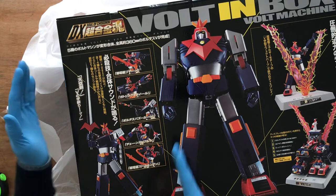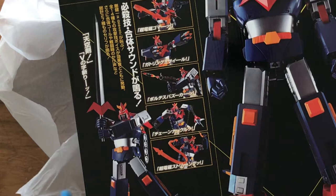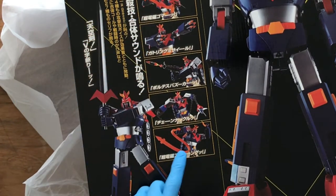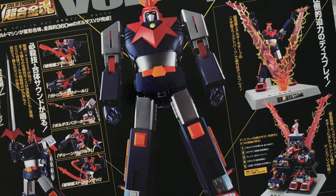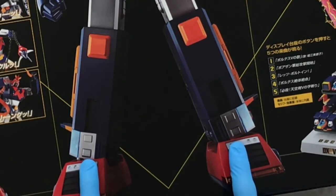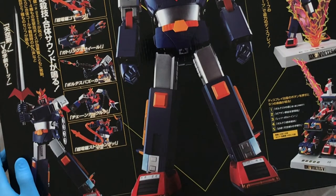I like that on this one section you have all the different poses that Voltus V can do — different poses pertaining to whenever he launches any of his weapons. There's that front ready-for-battle type stance that Voltus V is assuming. We can see, without opening the box yet, that there are now better articulations right at the ankle, by the foot area of the robot. The hips can now be abducted — it can now be moved to the side, bringing his base a whole lot wider.